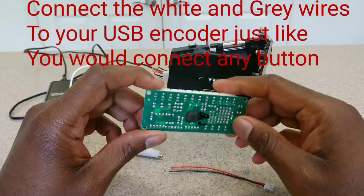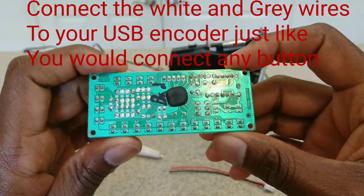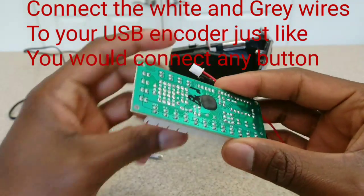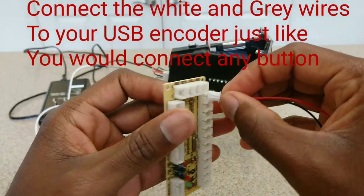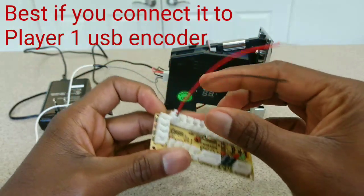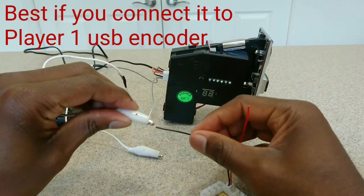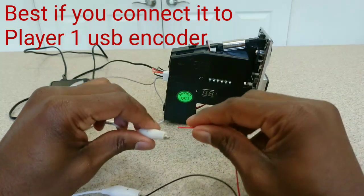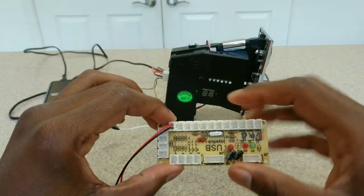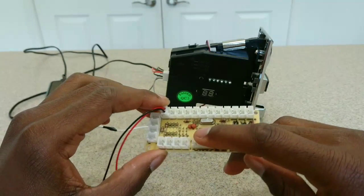This is the USB encoder that I usually put in the kit that I build. Yours might be a little different but they're all set up about the same. You're going to connect the coin acceptor's two wires just like you would any other button you're setting up on the arcade — I would avoid using up, down, left, and right though. The wires going here are your coin and counter wires, and it'll look just like any other button connected to your USB encoder. All the other pins are where you'd connect your other buttons, for example button 1, 2, 3, and so on.